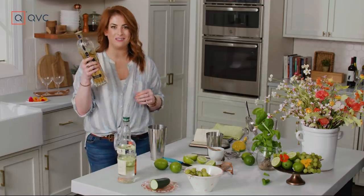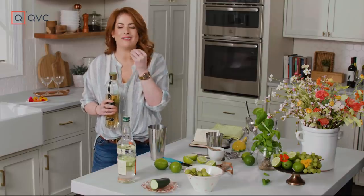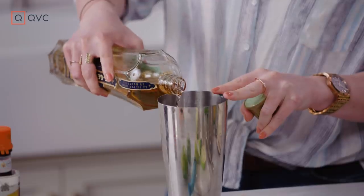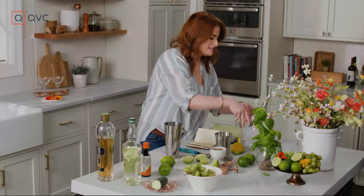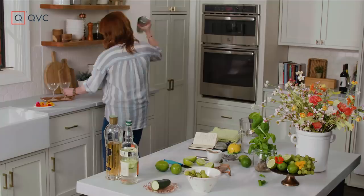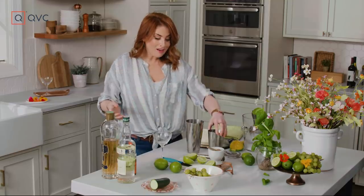And then three quarters of an ounce of elderflower liqueur to add that little bit of sweetness. It has this warmth to it, kind of like a honey tone and texture. Three quarters of an ounce — I think I nailed it, we're gonna find out. Add some ice to our shaker. In our glass, we're gonna drizzle a little bit of honey. This looks so pretty and elegant — gorgeous, right?